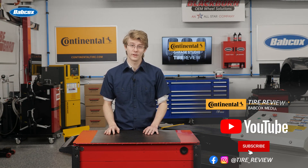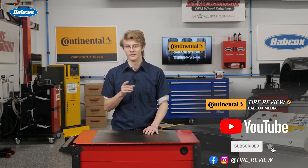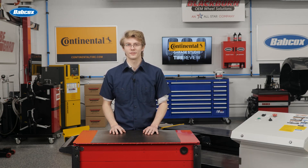Don't forget to follow us on Instagram and Facebook, and subscribe to our YouTube channel for more tire, service, and shop operations videos. I'm Christian Hinton, coming to you from the Tire Review, Continental Tire, Garage Studio at Babcox Media. Thanks for watching.